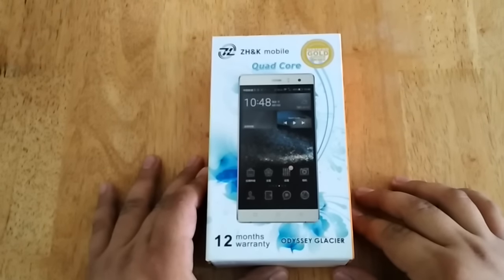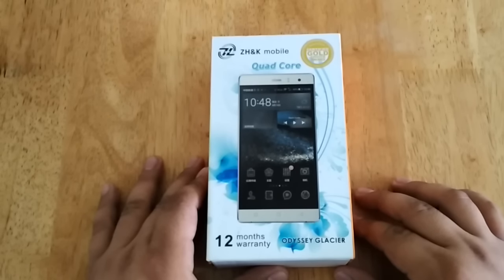Hi, this is Andrew of Tecna Gadget and we are here for another unboxing. This time we are going to unbox one of the latest smartphone offerings from ZHNK Mobile. This is the Odyssey Glazer.